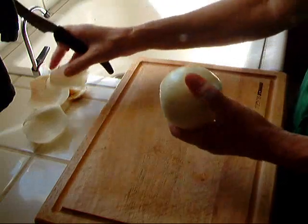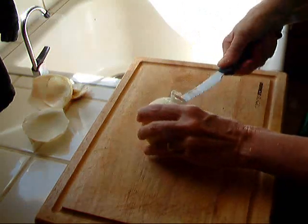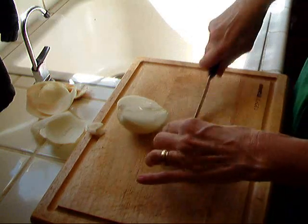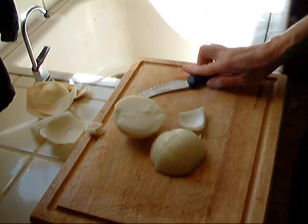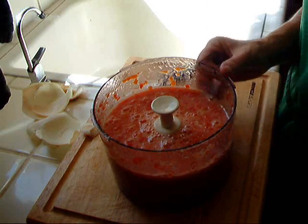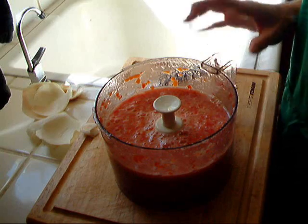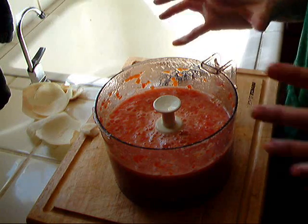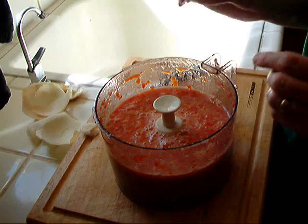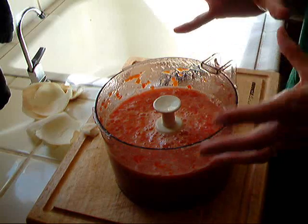I decided to go with the onions first. I don't do a lot of cutting them up, just a little bit, because the food processor pretty much takes care of the rest. I just finished doing the onions and this batch of tomatoes, and you can see it's pretty well mixed up. I did this a little bit longer than the first batch because I like different textures — some of them really fine, some of them chunky. That gives my pico de gallo a lot of texture and body.